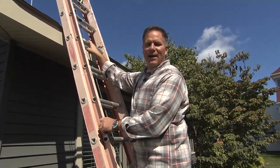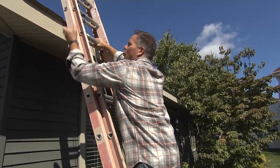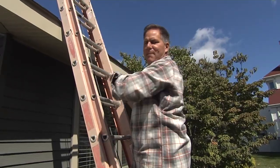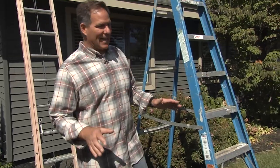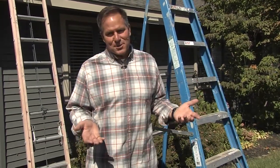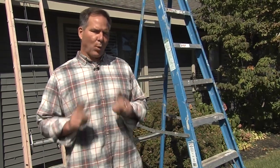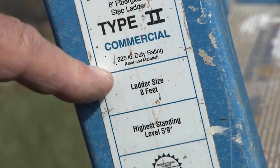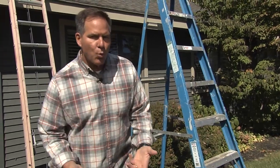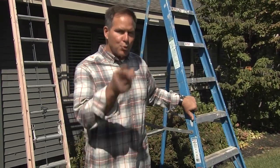I'd also like you to tie off the ladder at the top. This particular house does not have a gutter, but you'd want to wrap a bungee cord around and hook it on both sides to keep it from swaying back and forth. Now I want to talk to you about your weight — I'm not talking about going on a diet. When it comes to using a ladder it's important that you check the duty rating. There's going to be a sticker on the side that tells you what it's rated for. It's not just about how much you weigh but also the tool belt you may have on and the material you're bringing up onto the ladder. That all counts. If it's too lightweight of a ladder you could get hurt.